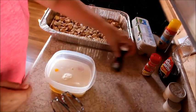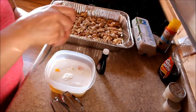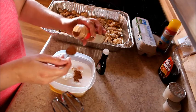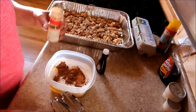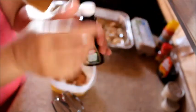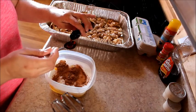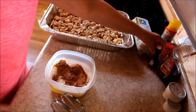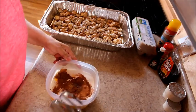Now you want your cinnamon — you want two teaspoons, and I'm just going to be eyeballing it. It doesn't have to be precise, just eyeball it basically. And now you want vanilla — you want about two teaspoons of that as well. It smells so good. Okay guys, now for the fun part.